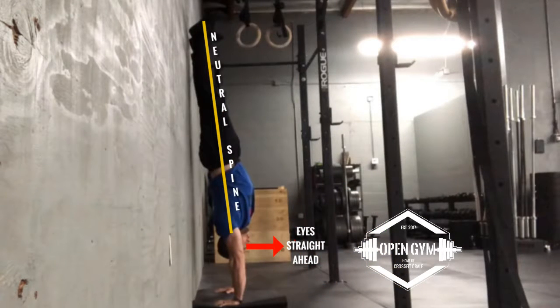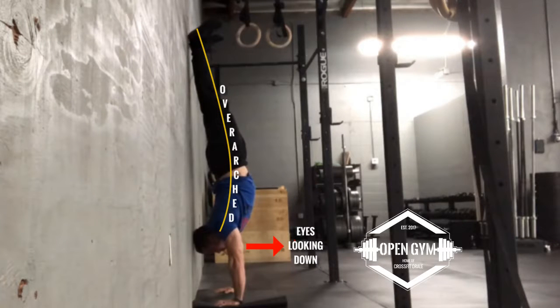When lowering yourself for the kipping handstand push-up, you want to make sure that your eyes are always straight ahead, just like in a handstand position. Once you look down into your mat or your ab mat or whatever, you're going to notice that your back's going to naturally overarch.